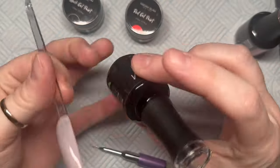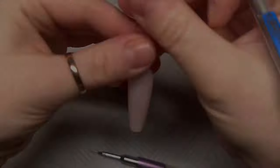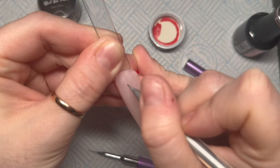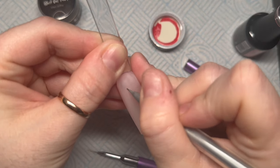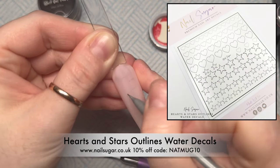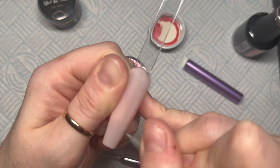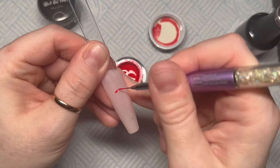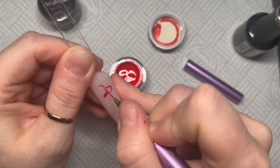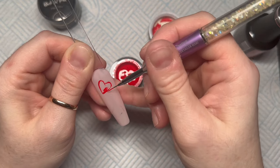I'll top coat with the velvet matte top coat. Now I'm going to draw on a heart with a mechanical pencil. If you're not very good at drawing hearts, on the screen here are Nail Sugar hearts and stars outlines — they'd be perfect for these nails as decals. They also do smaller hearts on that sheet, so you've got all different sizes. You can save 10% on Nail Sugar using my code THATMUG10.